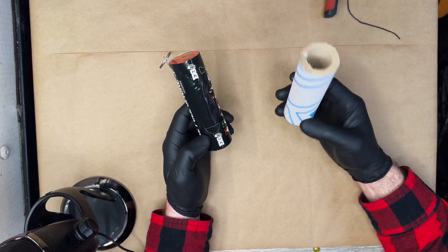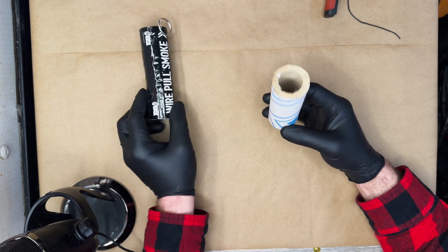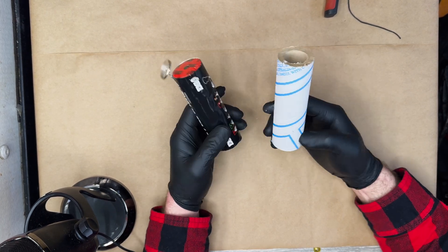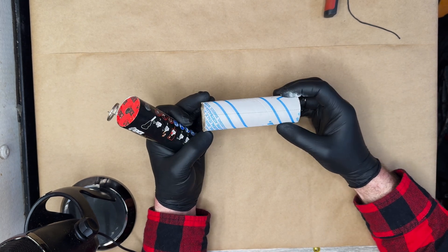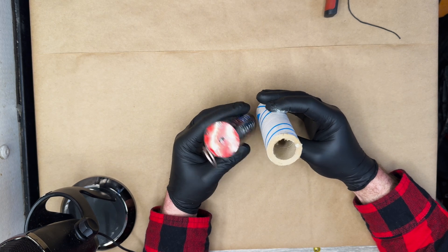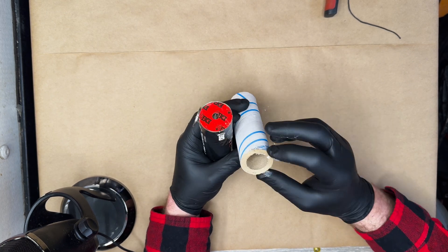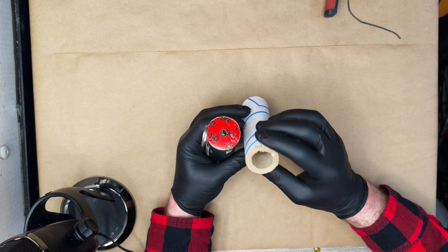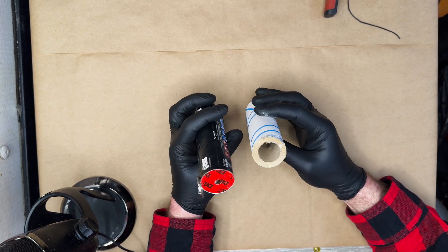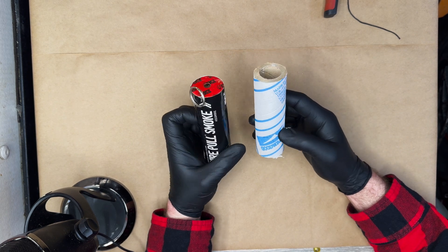What I did first was I found a mailing tube that was of comparable size. This is not actually a mailing tube — this is a handle for some plastic cling wrap. Its internal diameter is a little smaller because the cardboard is thicker than this device, but it doesn't matter because I think we are going to really kick its ass.